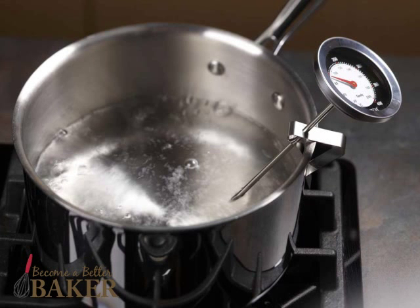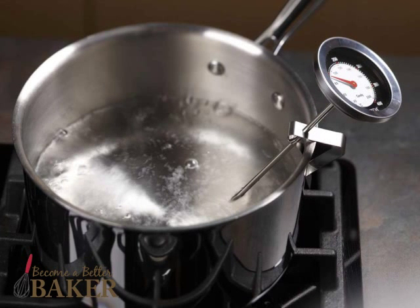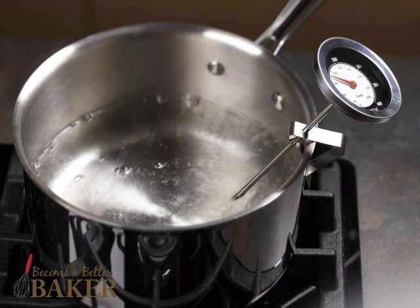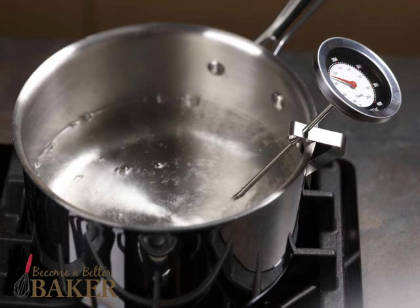Then let the thermometer stand in the boiling water until it comes up to temperature. It should read 212 degrees Fahrenheit. If it doesn't, you need to mentally allow for the difference. For example, if your thermometer reads 207 degrees in boiling water, then you know you need to add 5 degrees to whatever your thermometer reads when making candy.